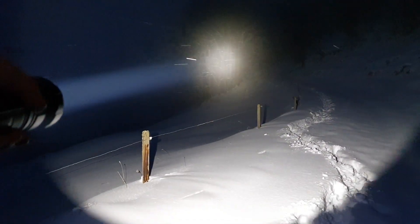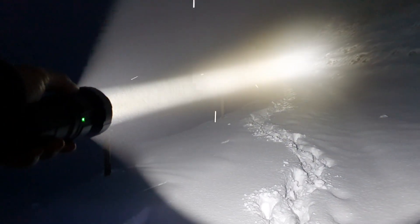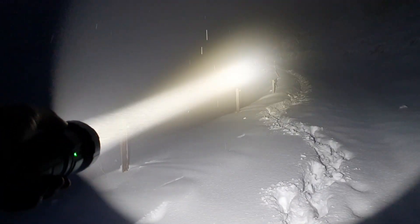We are now going to take a look at the beam. This is the low mode and we are going to kick it up directly into the turbo, the max, with a double click. As you can see it is very, very focused — a very intense spot. 4800 lumens, and it's truly a great flashlight if you are outdoors and really want to reach long distances.